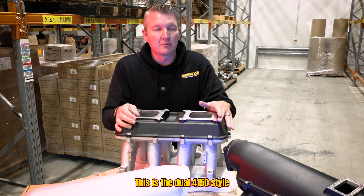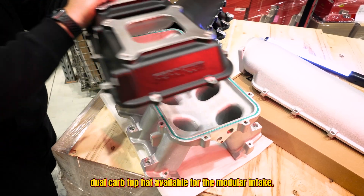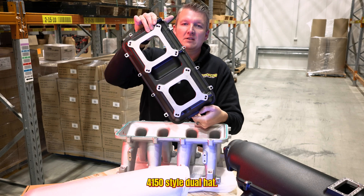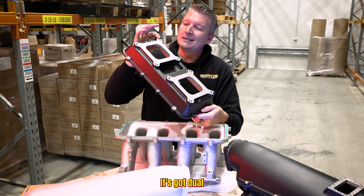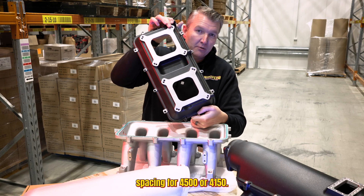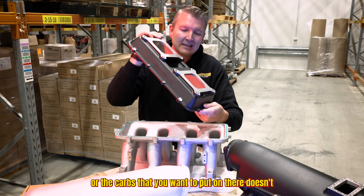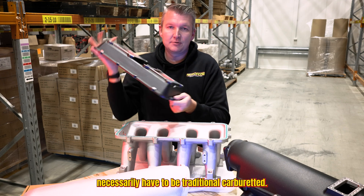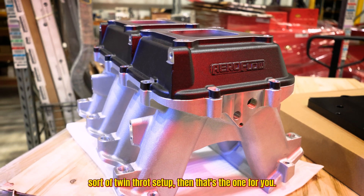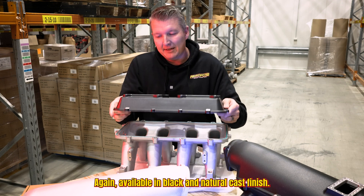This is the dual 4150 style dual carb top hat available for the modular intake. As you can see, it is a square bore 4150 style dual hat with dual spacing for 4500 or 4150. So depending on the throttle bodies or carbs you want to put on there, it doesn't necessarily have to be traditional carbureted — if you're just looking for that old school twin throttle setup, then that's the one for you. Again, available in black and natural cast finish.